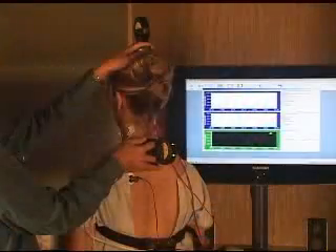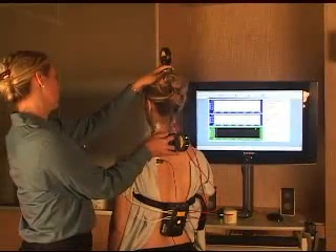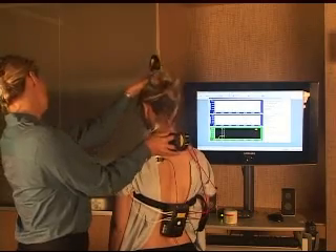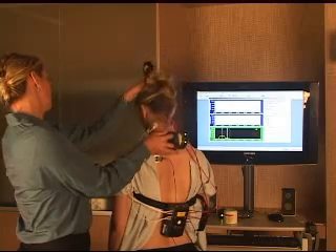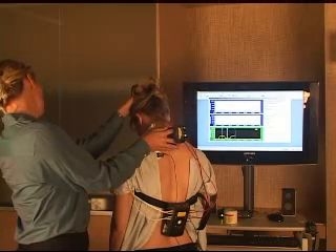We're placing the probes on top of the head and at approximately T1. We perform three flexions in a row. Mark it when the patient is in full flexion. Return to neutral and wait for the muscles to relax, then mark it. Bend forward to flexion and wait for the muscles to hit a low, then mark it.